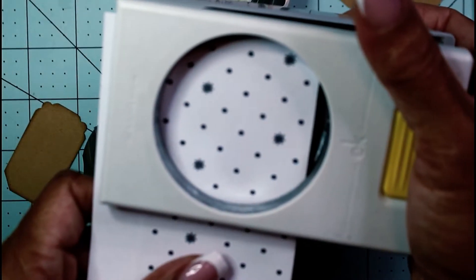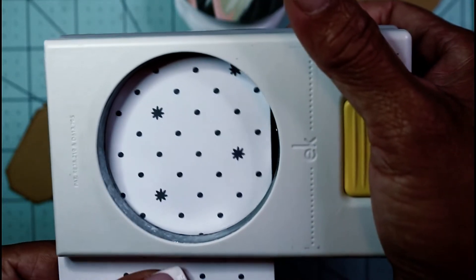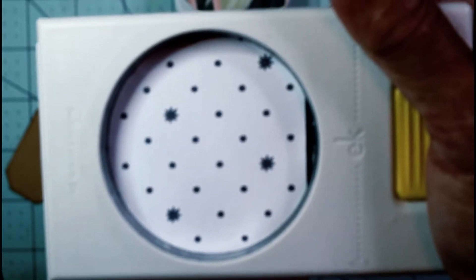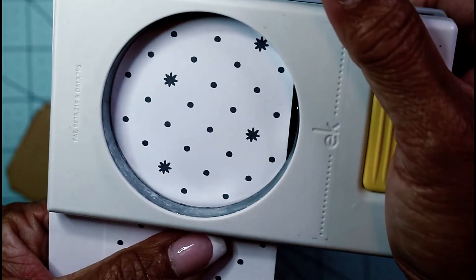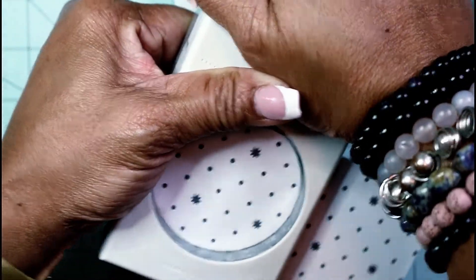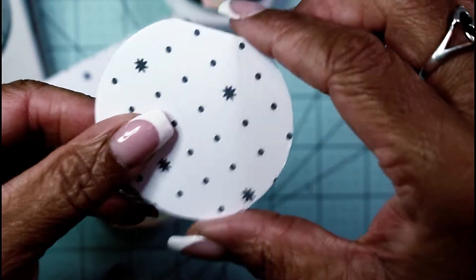I'm just going to slide my folded edge into my circle punch, but not all the way to the top — you want to leave just a little sliver of a gap. Make sure your entire double-sided piece of paper is tucked in at the bottom and you have that much left over at the top. Then just punch it through.